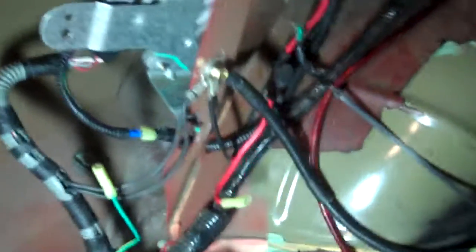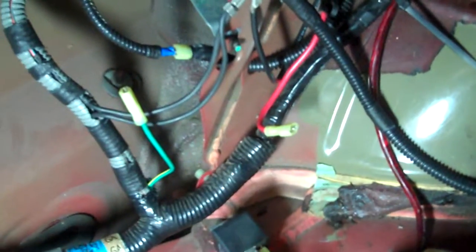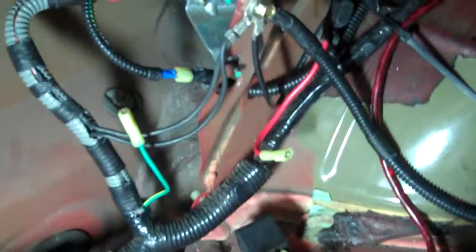All the wiring has also been upgraded to bigger wiring, so everything that I could possibly put a bigger wire on has a bigger wire. That's just to help the voltage stay more constant and ensure a steady flow.